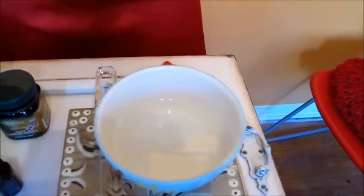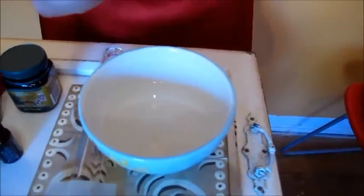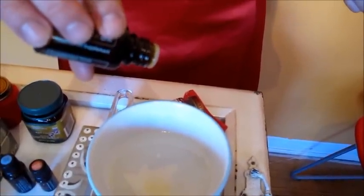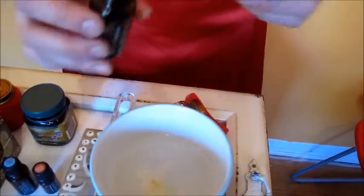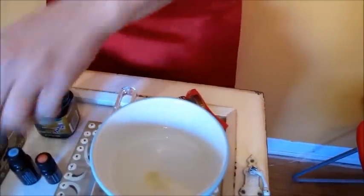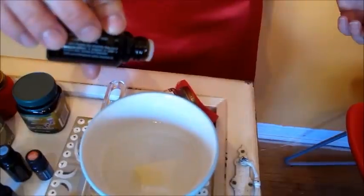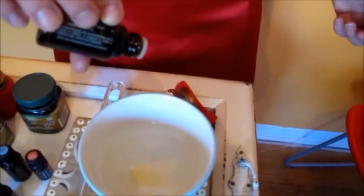We're going to take the cinnamon and put in four drops. And we're going to take the clove and put in two drops. And just for the flavor, the cassia — it's from the cinnamon plant but it gives it a little extra punch — we're going to put in one drop of that. So you can see it's just for flavoring.